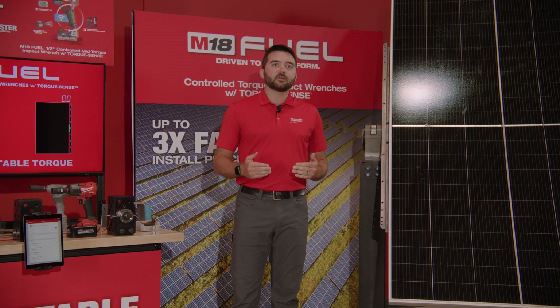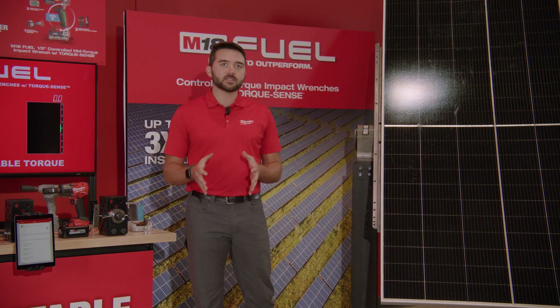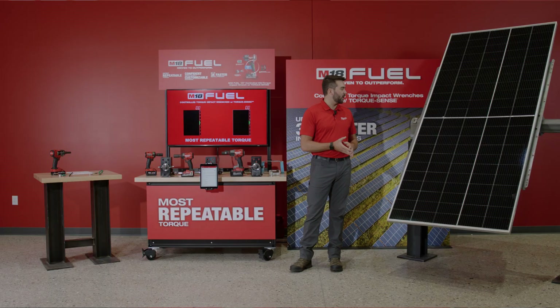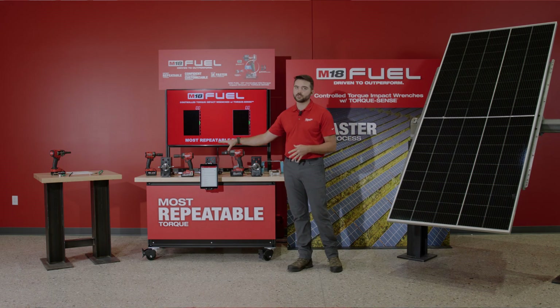Diving into that, I want to talk through today the solar user who we focused on: the frustrations that we're addressing, the processes that they're currently completing and why they're so troublesome, and why TorqueSense is the solution to address their frustrations.